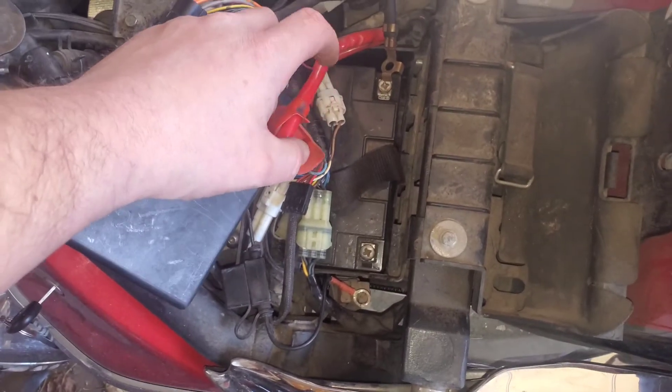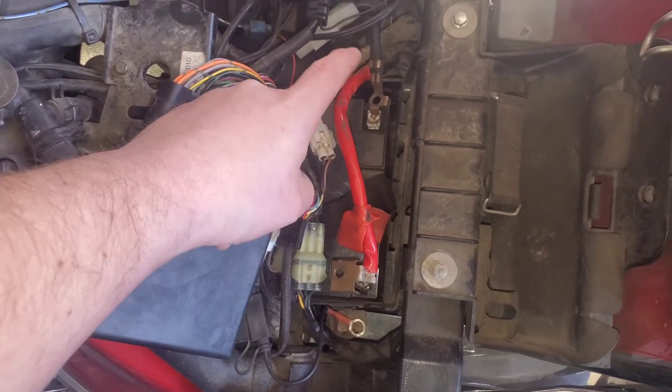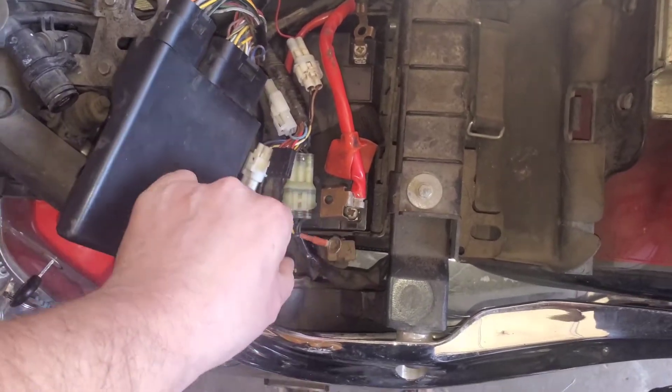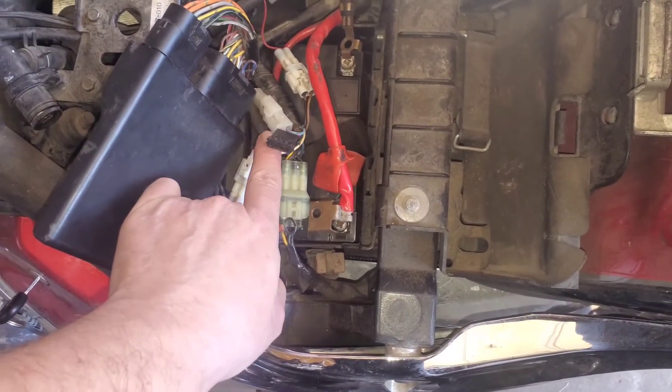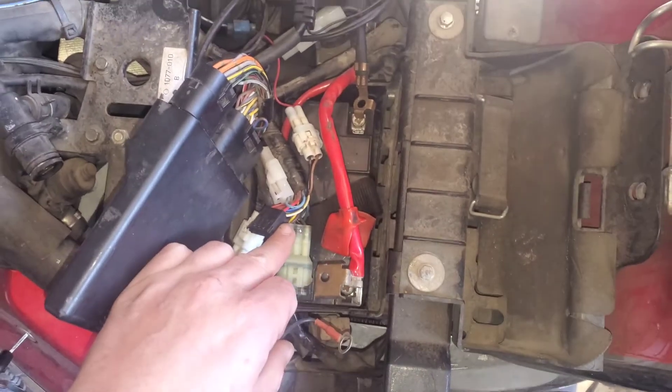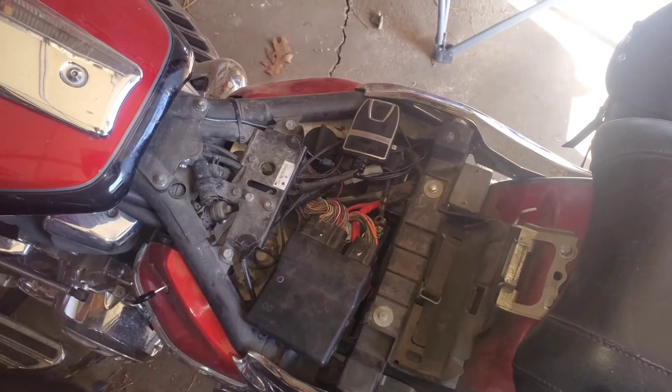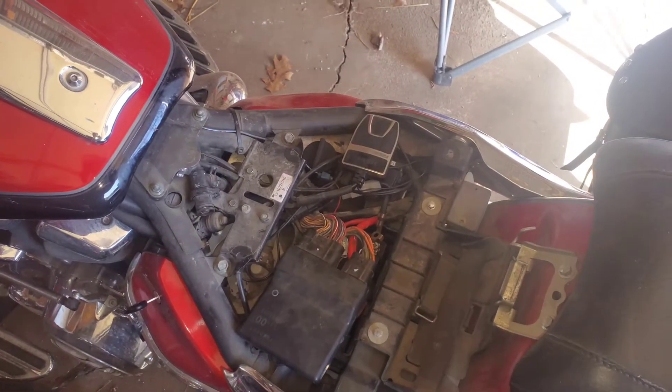Once you get it dropped in, you're going to want to hook up your positive and your negative, and if you have any accessories that go with it, make sure you get those included as well. That's all you got to do to install the battery after the winter in a Yamaha Road Liner.